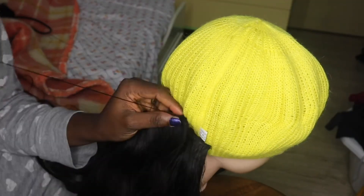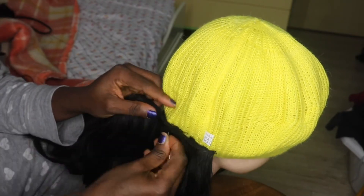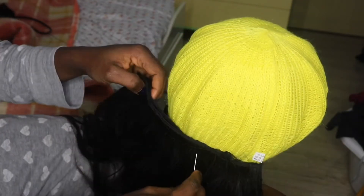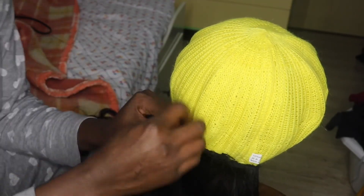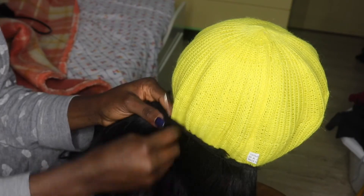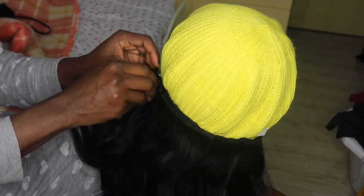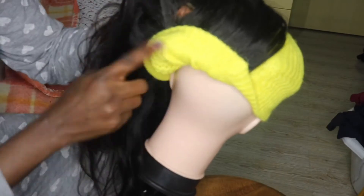I try to sew from ear to ear. There's no thread mark showing, so I'm actually done with this. You can make it a little fuller or lighter depending on how you want it, but I like mine like this — not too full.